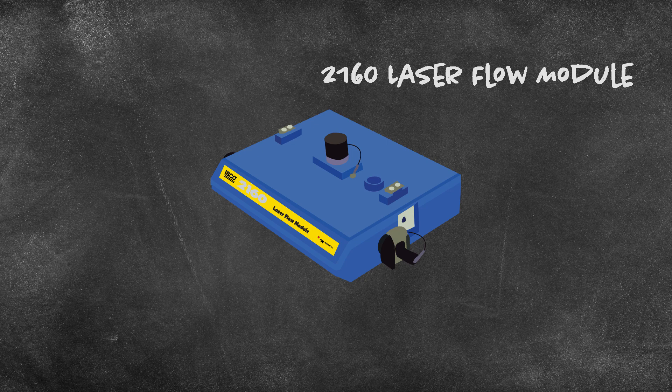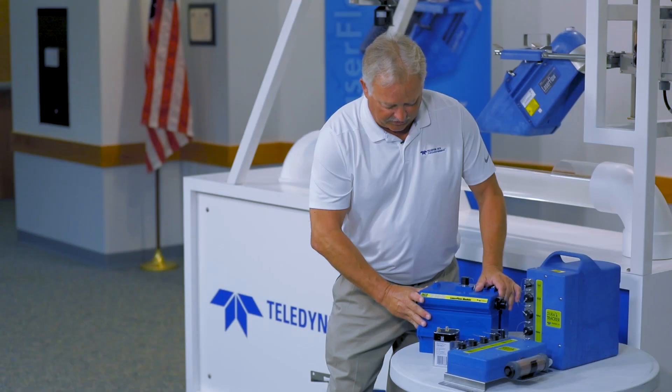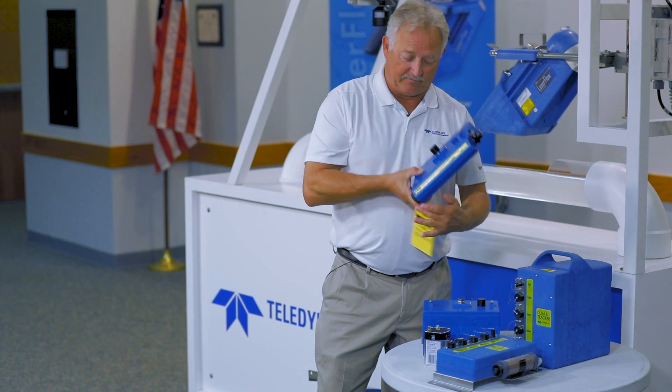The next one we're going to talk about is a 2160. These are a modular system, so you can stack different modules.